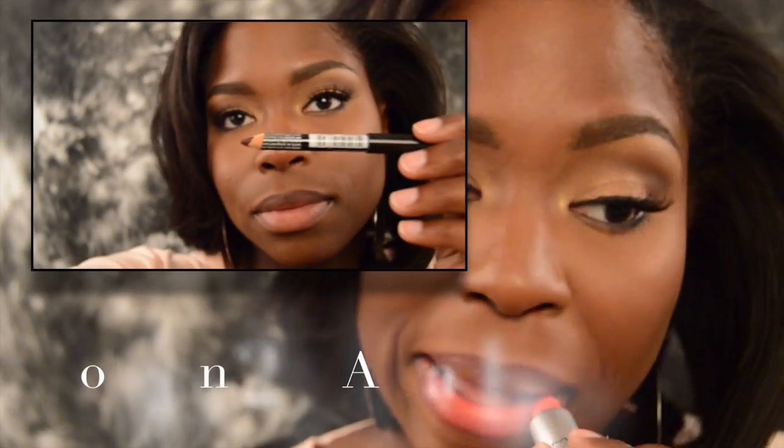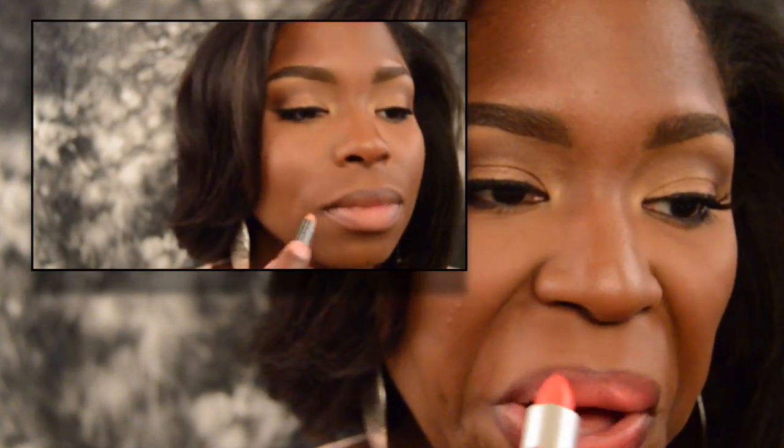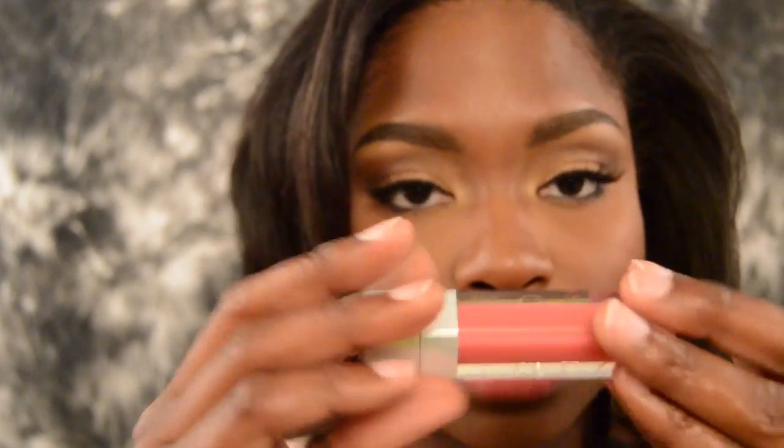Moving on to option number two. I'm using a combination of NYX Lip Liner in Current and then Max Ablaze Lipstick — this came out with the Matte Collection last year — and then I'm going to top it off with a Dior Lip Gloss in a peachy tone to blend everything together.